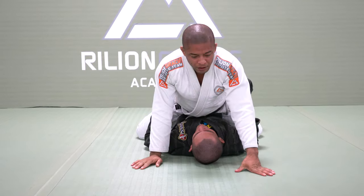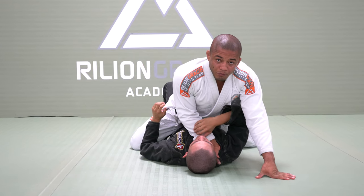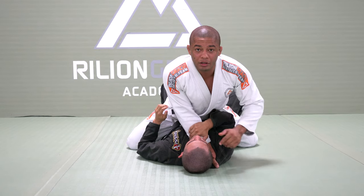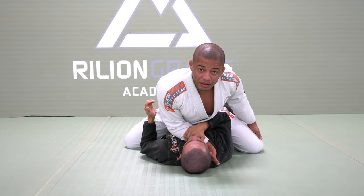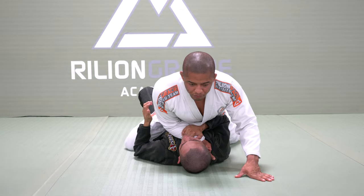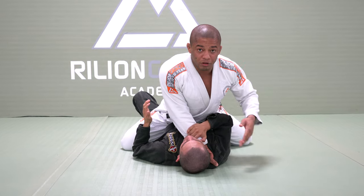So let's talk about the technique. As soon as I put my hand inside, the first thing your opponent will think about is grabbing my arm right here to make a bridge escape. So that's why on the same side that I have my arm, I will put my hook in. Try to make a bridge — now to make him weaker.